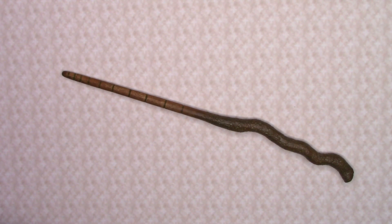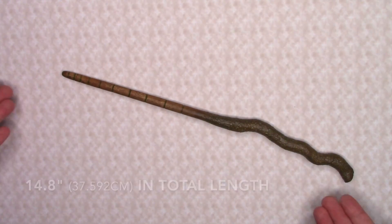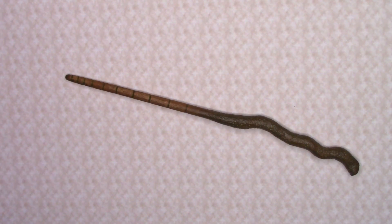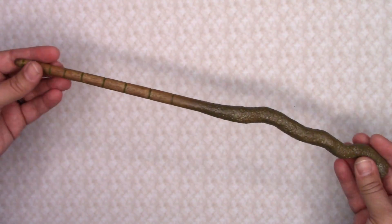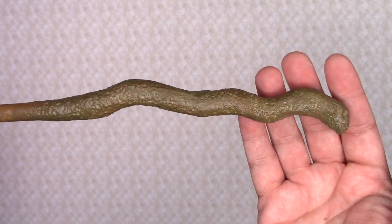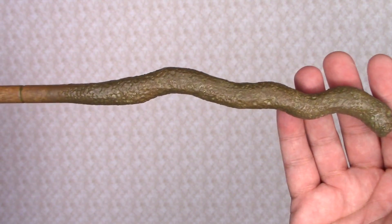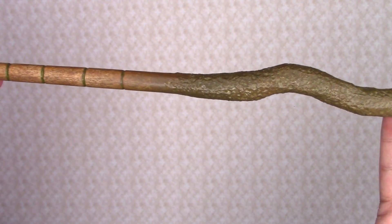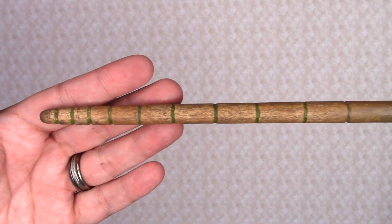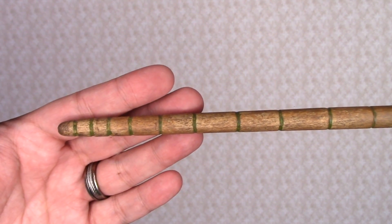Here is my completed wand for Hogwarts founder Salazar Slytherin. The wand measures in at 14.8 inches in length. My non-official wand for Salazar Slytherin has a textured handle that resembles a snake in shape, that leads into a wooden shaft that has carved rings in green all along the length, as stated in one of the descriptions that I found.